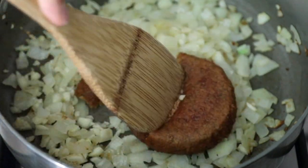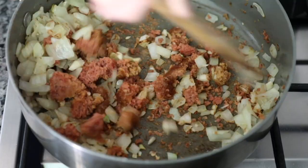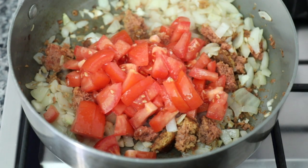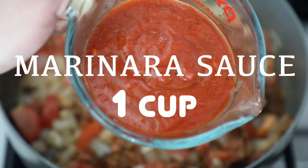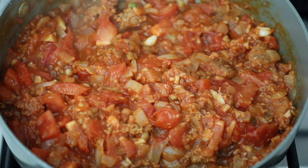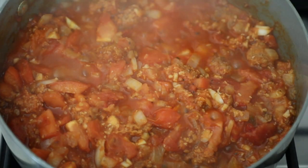I'm going to break up the Beyond Meat with a spatula and give it a quick stir. After that, I'm going to add in my tomatoes — about one cup of diced tomatoes. Then I'm going to add in one cup of marinara sauce. After adding the marinara sauce, I'll give everything in the pan a quick stir, place a lid on the pan, and let the pasta sauce simmer for about five minutes.